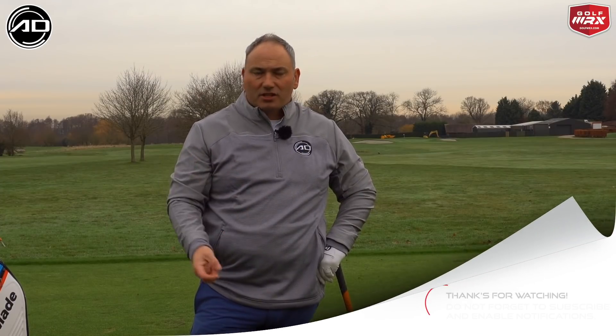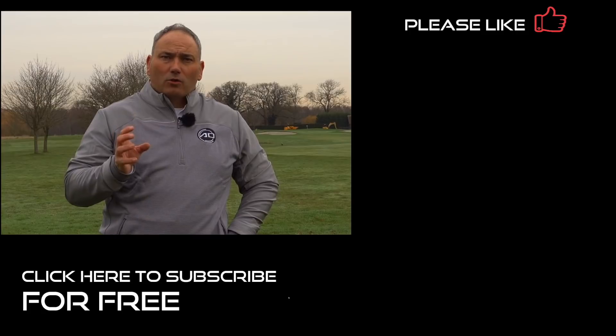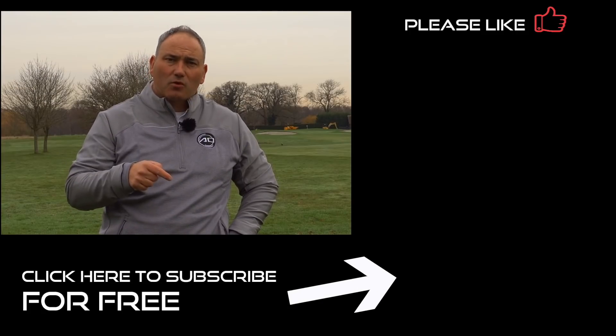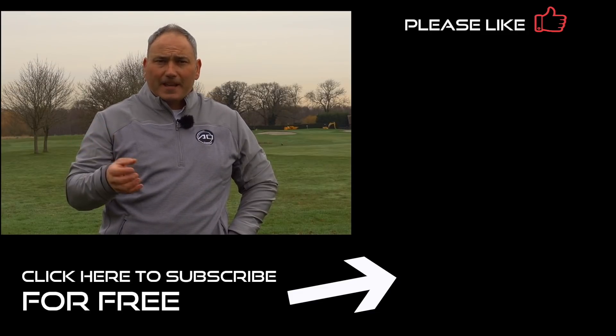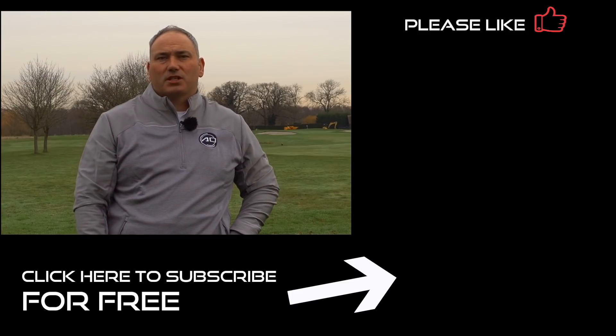Any questions, please chat down below — ask anything, make requests for videos, and I'll get back to you as soon as I can. Really appreciate you watching. If you enjoyed the video, please click like and share — it really helps me. If you haven't subscribed already, please do so. Hit my logo in the bottom corner, join me on my journey, let's lower your scores, improve your knowledge, and make you a better golfer. Thanks for watching and I hope to see you again here soon.